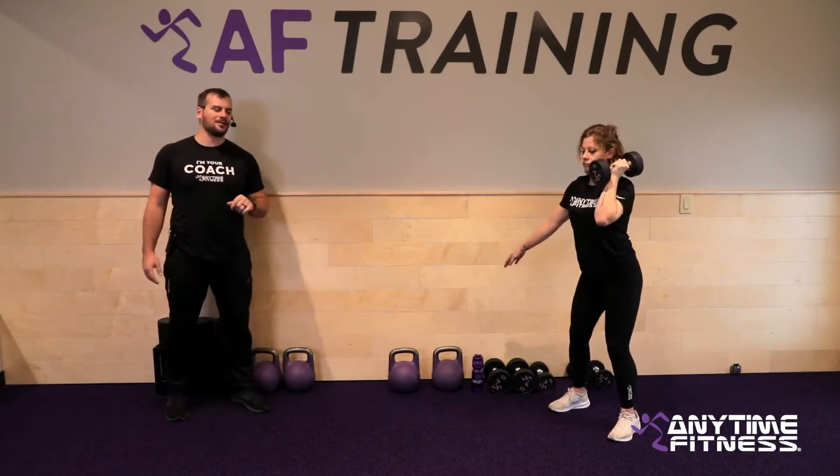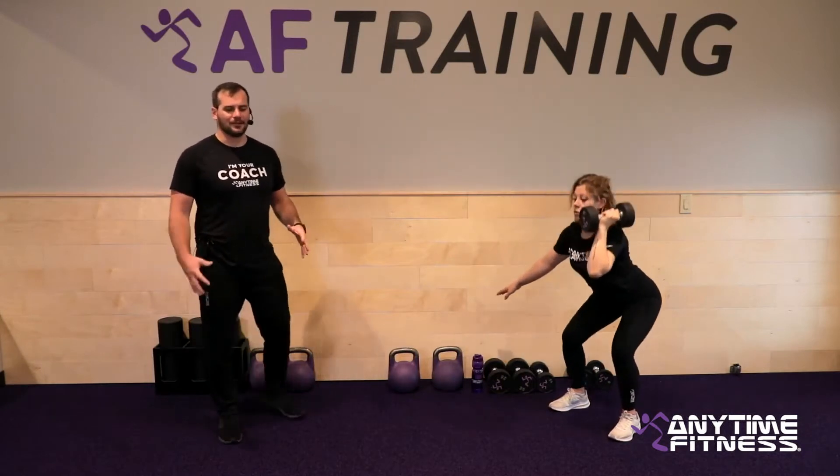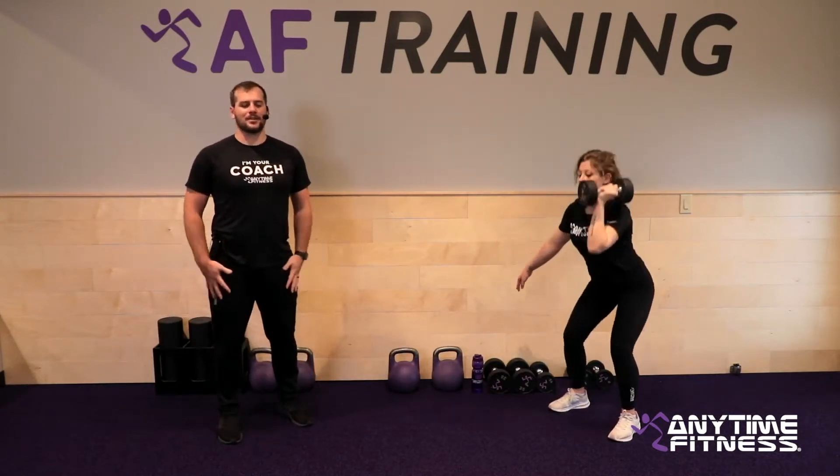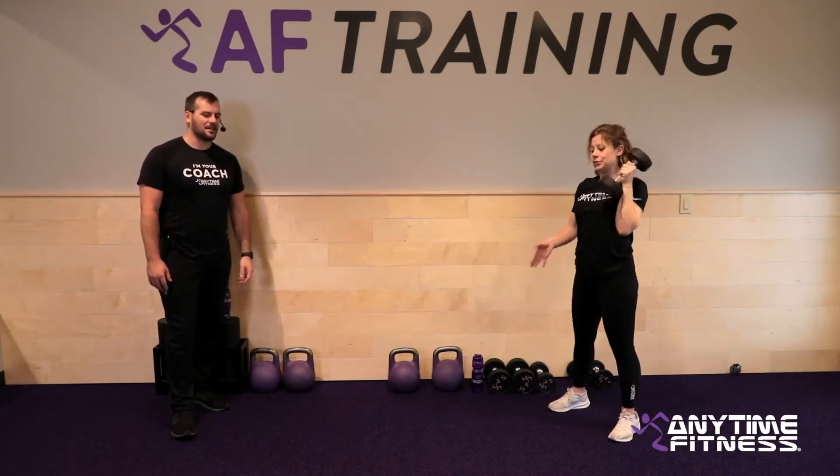After that we're going to go into a push press — we'll be on the left side for this one. Straight up over the head. Use the lower body: think of a dip, drive it up over the top. Use the lower body to help you get it up over the head.